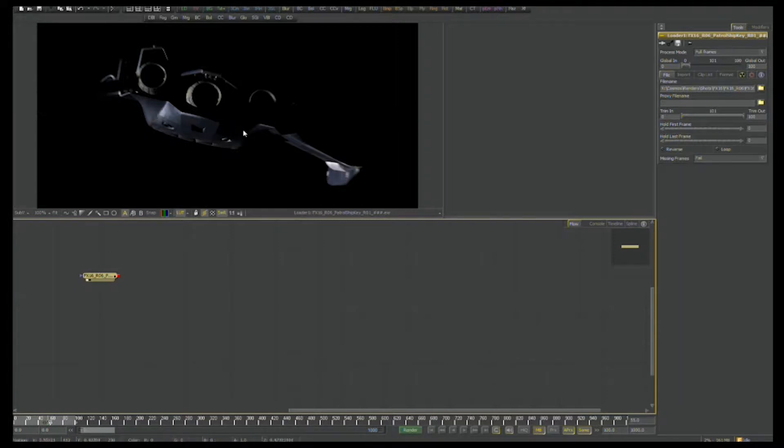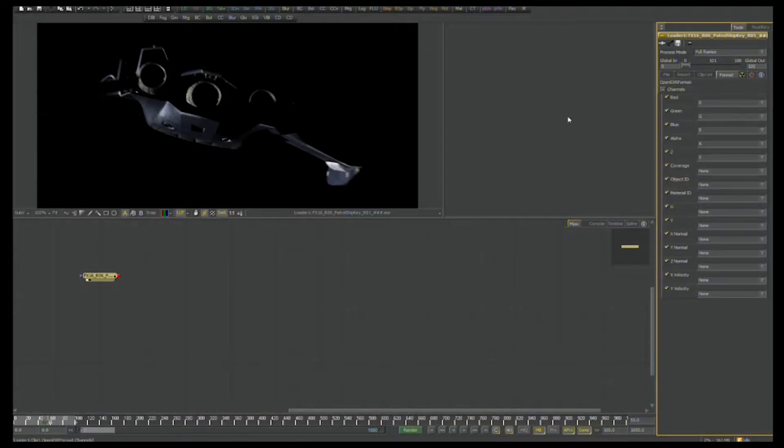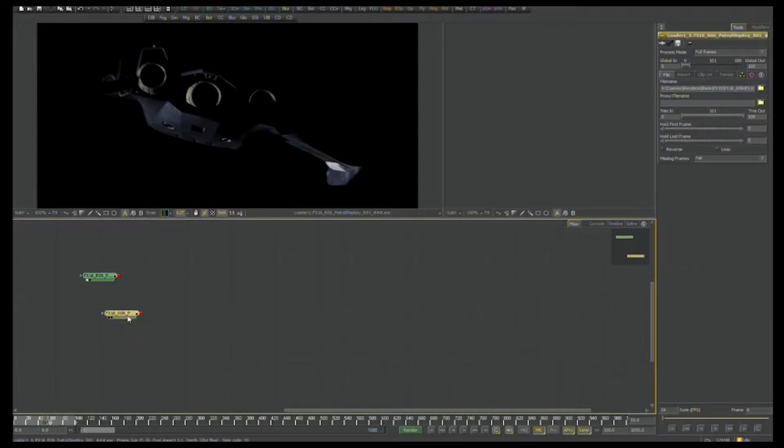EXR format as an image saver has the ability to store several different types of buffers from the LightWave rendering engine inside of it internally. Think of these as different layers, kind of like in a Photoshop file. One of the layers is the RGBA pass, but more specifically what I'm after are the different types of properties that the light will kick off of the surfaces in the rendering engine. I'll demonstrate this by changing the buffer to the diffuse RGB values — you can see it's now only displaying the diffuse properties of that light and the surfaces.